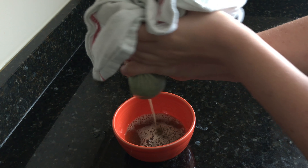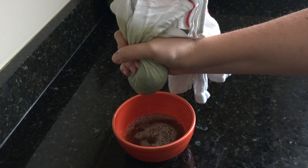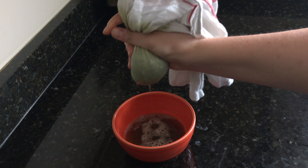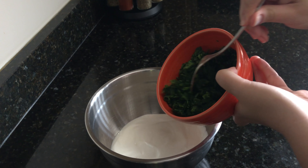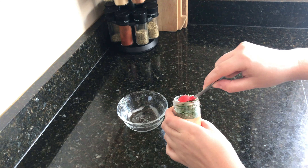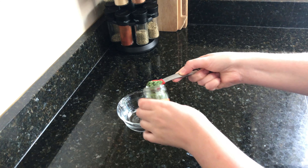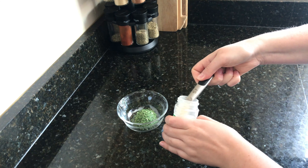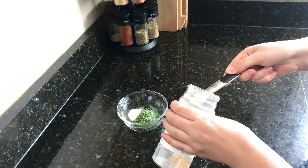Gather your ingredients: one package of frozen chopped spinach — make sure to thaw this in the refrigerator ahead of time — one cup of low-fat cottage cheese, one cup of low-fat sour cream or plain yogurt, dried dill, garlic powder, onion powder, and cut up veggies for dipping.